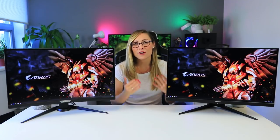Hi guys, Nada here, and here we have not one but two Aorus monitors. This is the CV27Q and this is the Fi27Q. Since they released their very first monitor a few months ago, they've been very busy constantly releasing new models, and these are the two latest ones. In this video I'll compare the two, since they're actually very similar, as well as compare them to some of the previous models I've already reviewed.